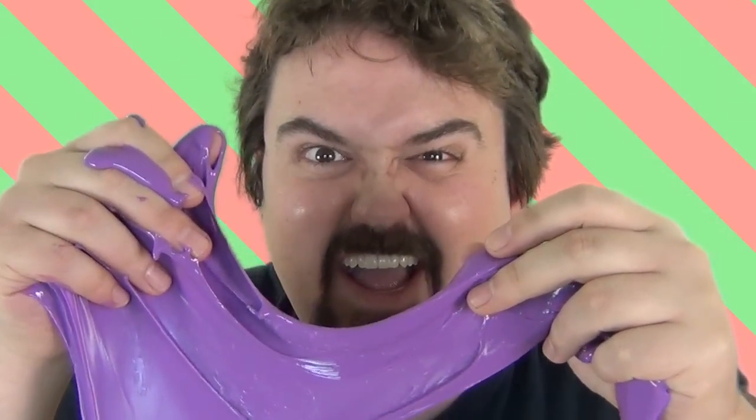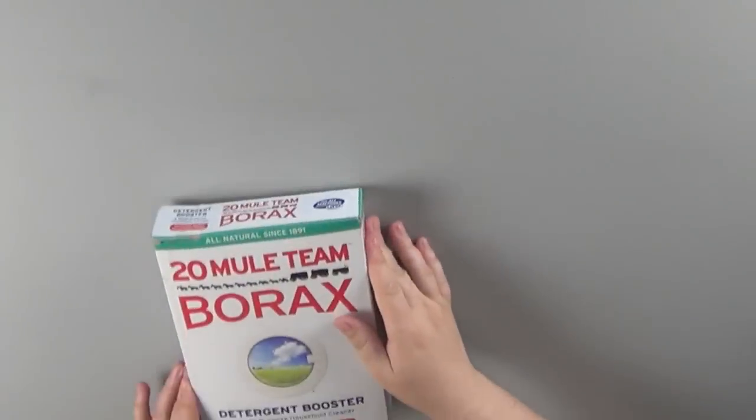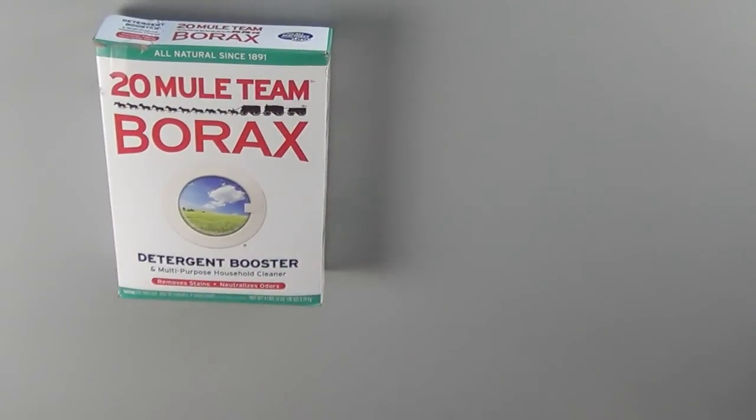Slime or Gak. You're going to need some borax. Borax is a detergent that can be found in the clothes washing detergent aisle at most grocery stores.